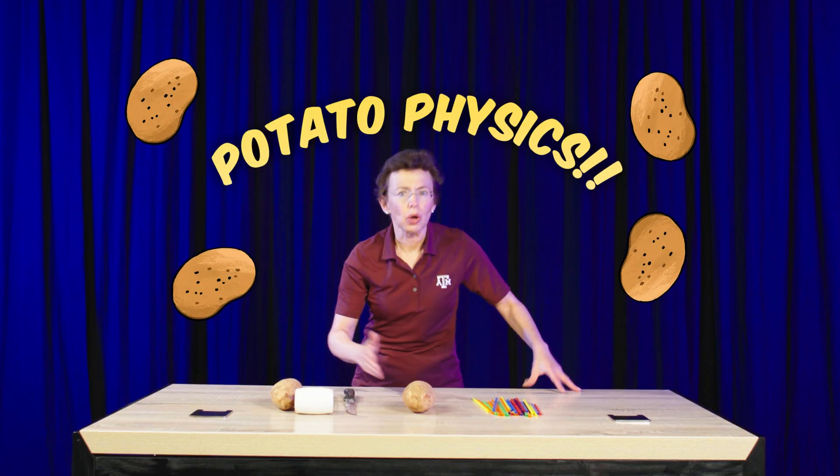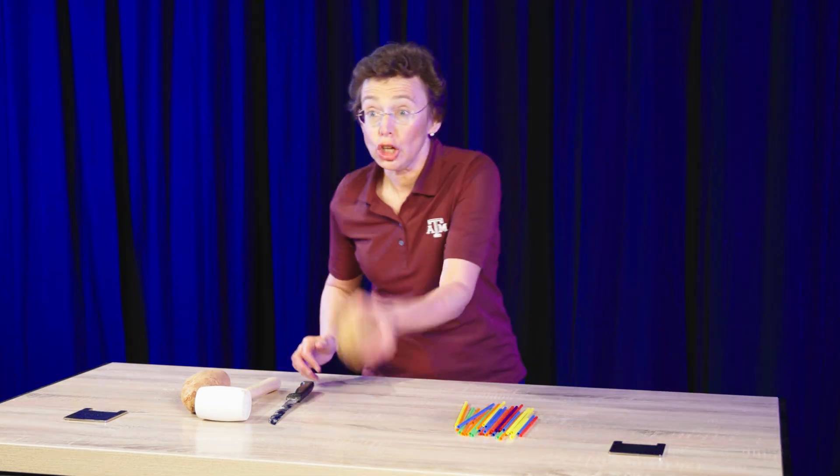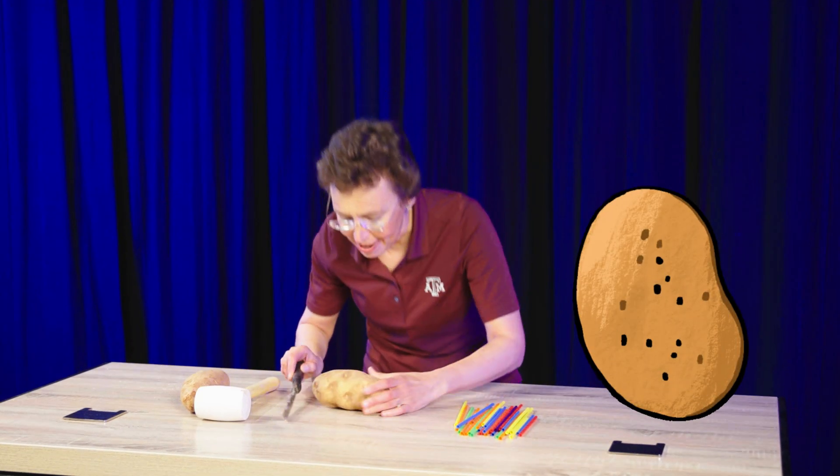Let's do potato physics. What do you need for potato physics? You need a large potato — heavy.